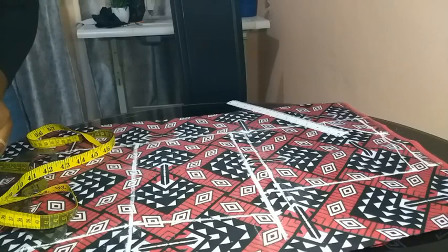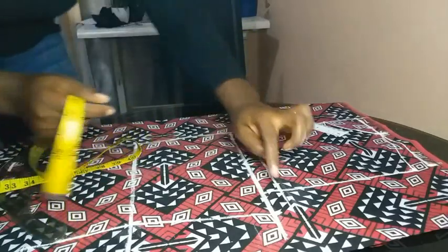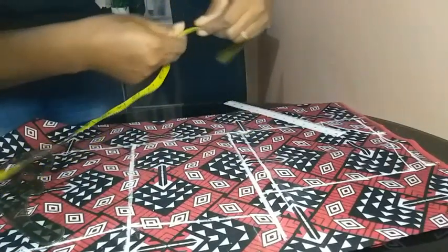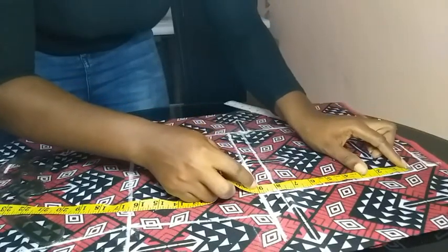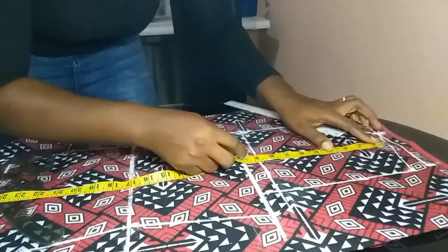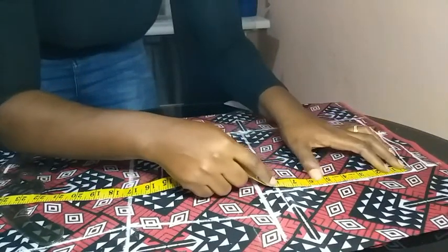After that, I went on to find the midpoint on the line I had drawn from my shoulder to my upper bust. The midpoint I got was about 4 inches, so I just marked that point.